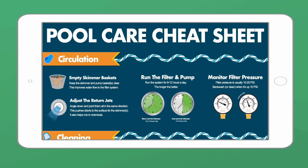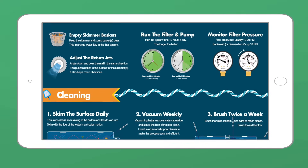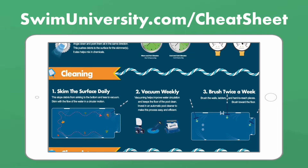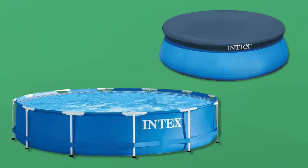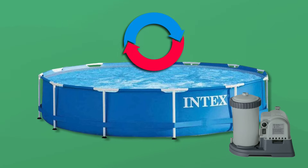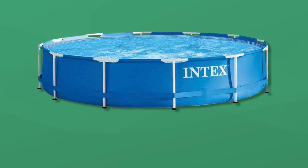Real quick, before we talk about Intex pool maintenance, if you need more help taking care of your pool, be sure to grab our pool care cheat sheet at swimuniversity.com/cheatsheet. Now in this video, we'll talk about Intex pools, but everything we cover applies to any type of smaller above ground pool with a filter pump system.